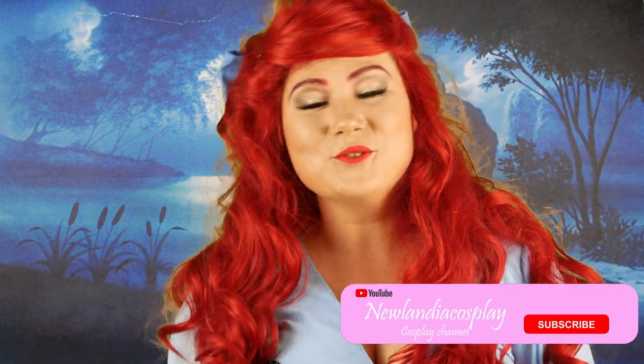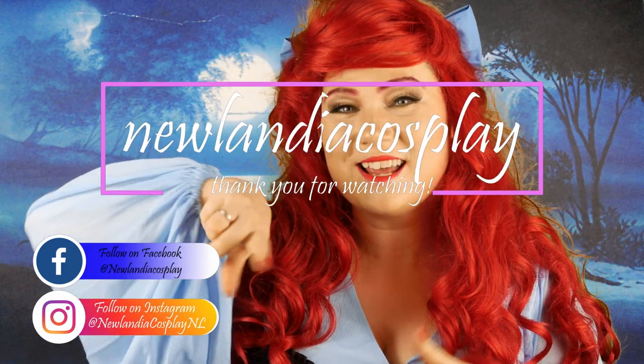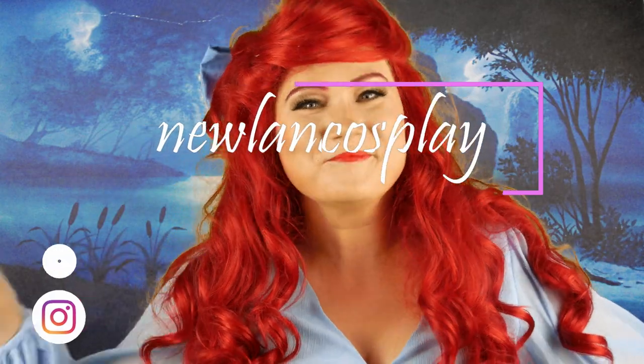So this is my Ariel 'Kiss the Girl' cosplay and I hope you guys liked this tutorial! As usual you can subscribe to this channel, hit the notification bell, you can also follow us on our different social medias, and I hope to see you guys soon in another tutorial or vlog. Bye!